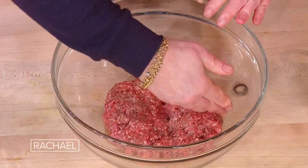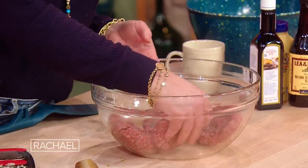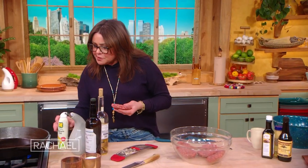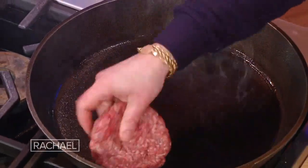I squirt with the side of my hand so that I know as I'm pulling the product, we're dealing with roughly the same size. Spray the pan with a little bit of anything — olive oil, canola spray, whatever. Get them in there and don't mess with them.